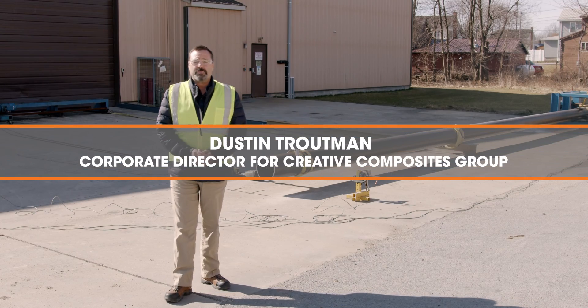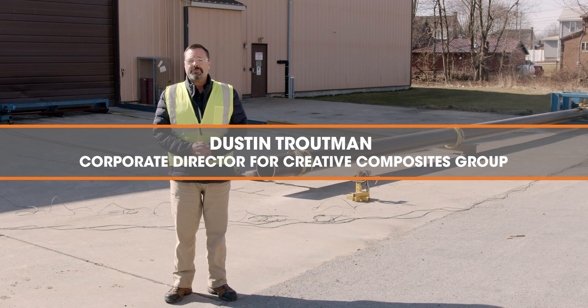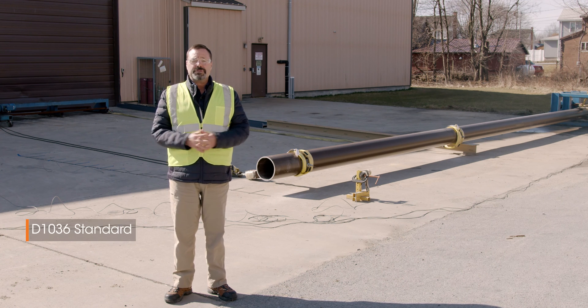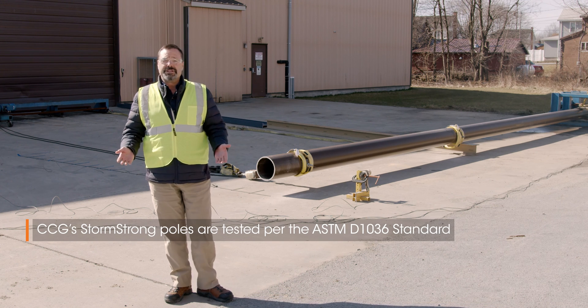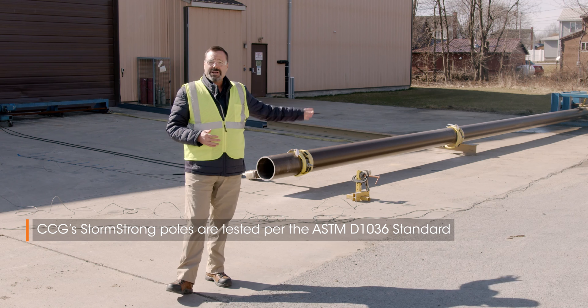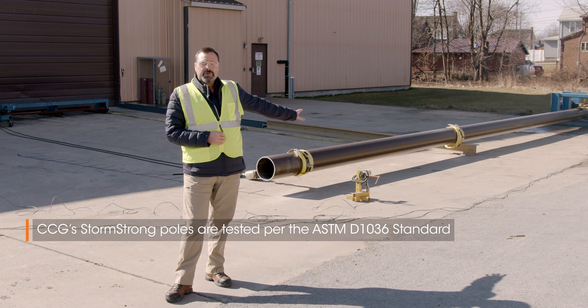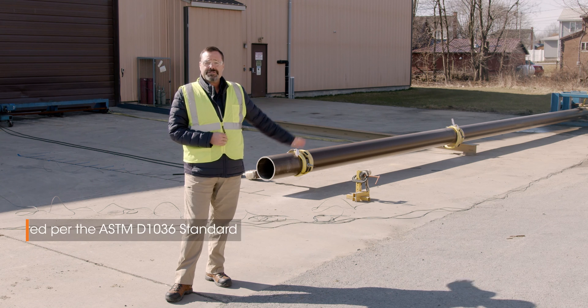We're at the Creative Composites Group pole testing facility today where we're going to test one of our StormStrong poles. We're going to test the pole to the ASTM D1036 standard, which is based on an ANSI 05.1 wood pole. We're going to test a 50-foot pole and take it to failure.